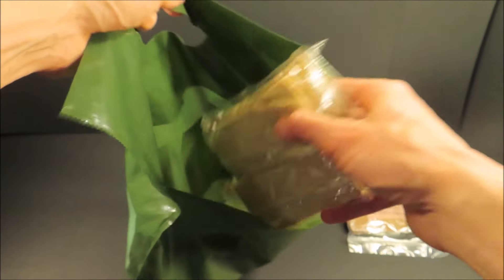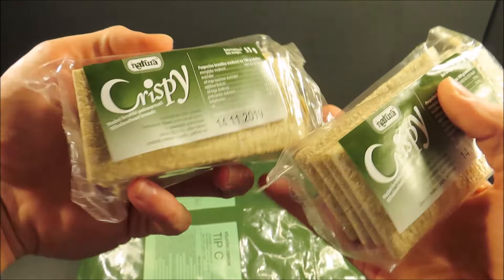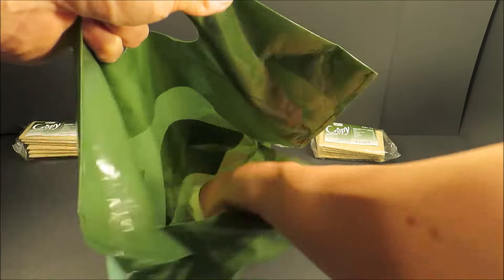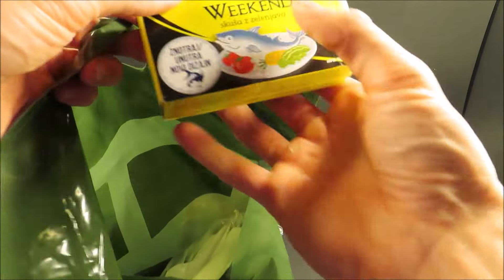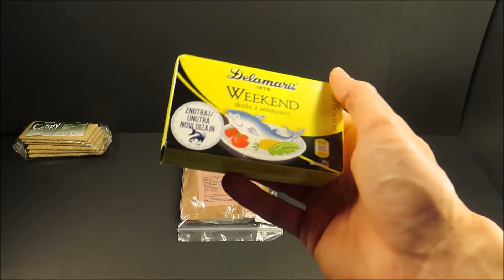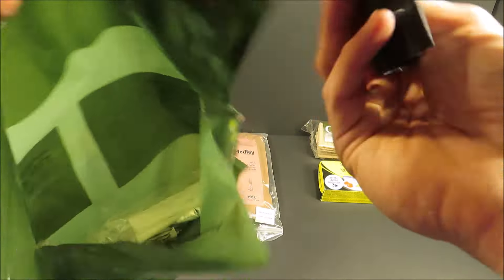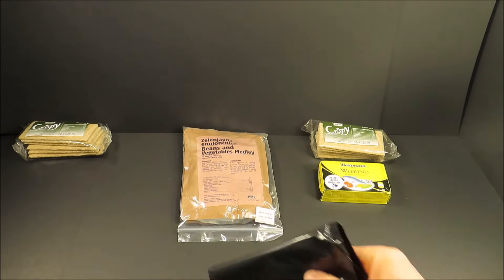You get two packs of crisp bread, 55 grams each. Fish and vegetables, 125 gram can.